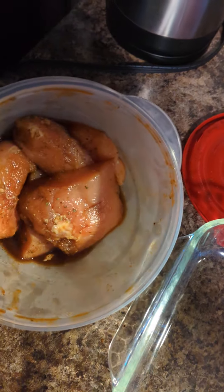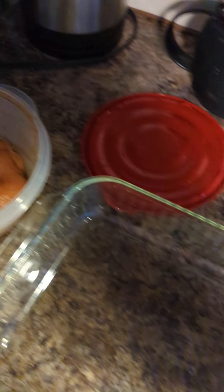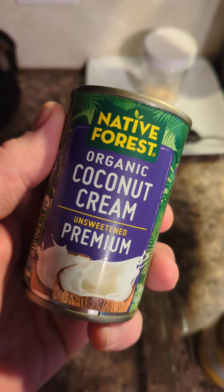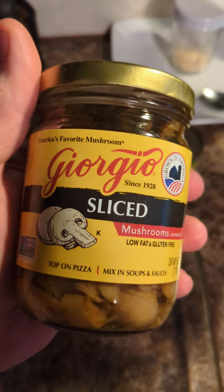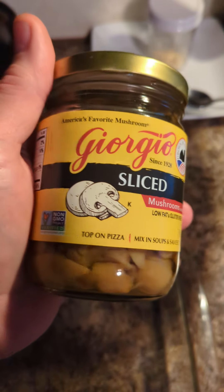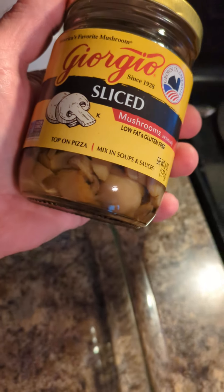So I got my marinated chicken here, and I'm going to pour that in here. I got me some coconut cream and some Giorgio sliced mushrooms.